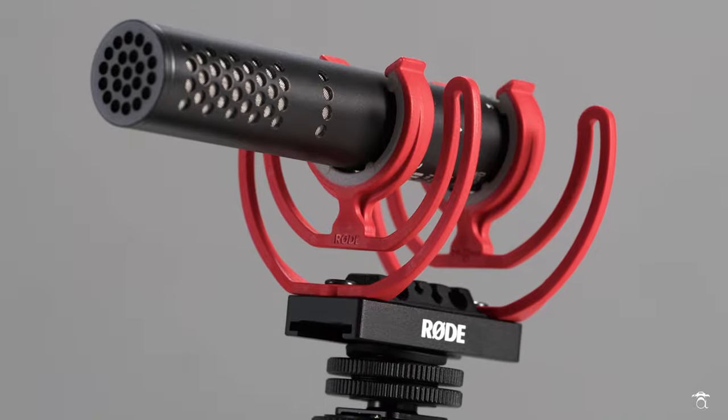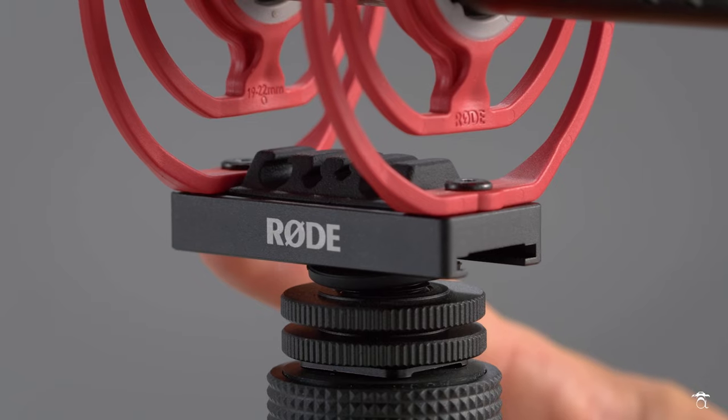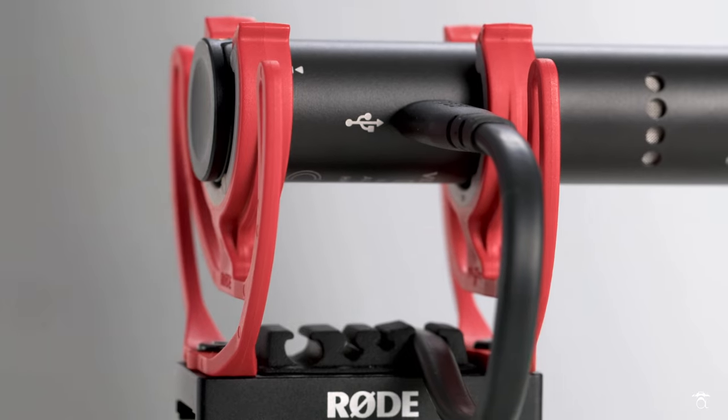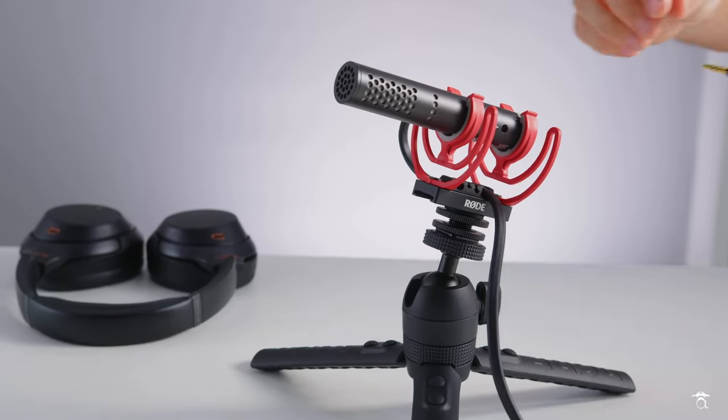So there you have it — the new Rode VideoMic Go 2. I think it's an absolute win, especially for vloggers who want a smaller, lighter setup with great quality on top of their camera without carrying a big bulky mic. I think this is going to be the new industry standard for the foreseeable future. Great job, Rode. I'll leave links in the description once available. The price for the VideoMic Go 2 is $99 — a pretty good deal for all the versatility this mic brings to the table and all the headaches it eliminates.